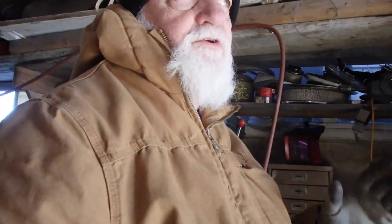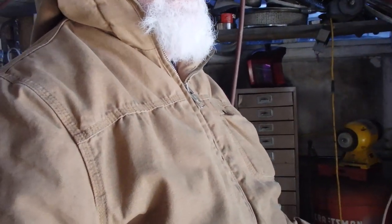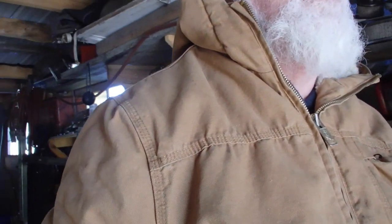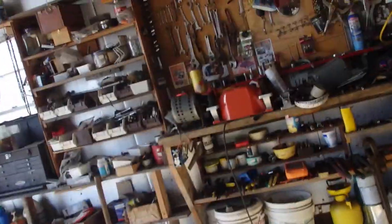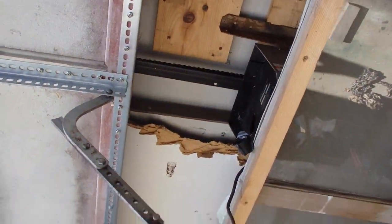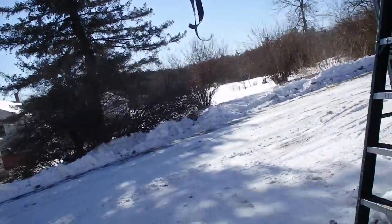It's actually supposed to be a lot warmer tomorrow and the next day, so I may put off working out here and see if there's something I can do inside. One of the things I could do is close the garage up, start a heater, bring that garage door opener inside, take it apart, and see if I can fix it. That's one of the possibilities.